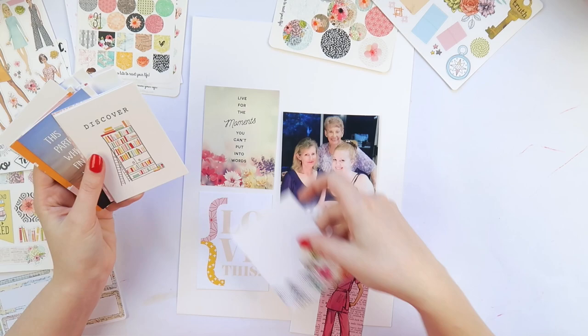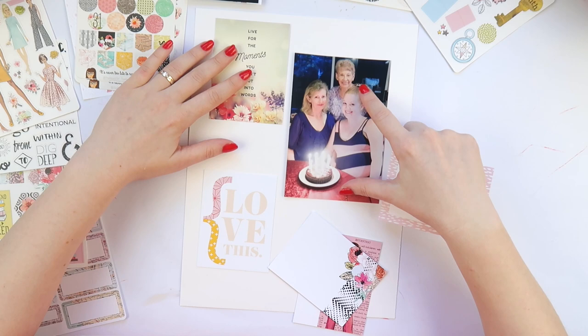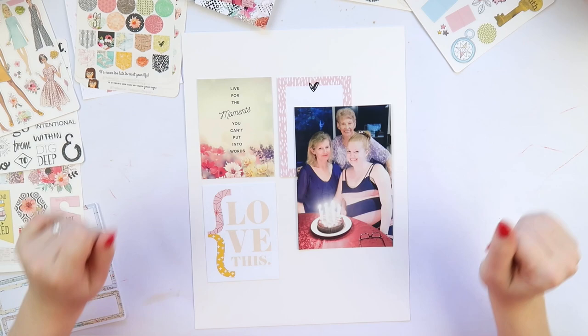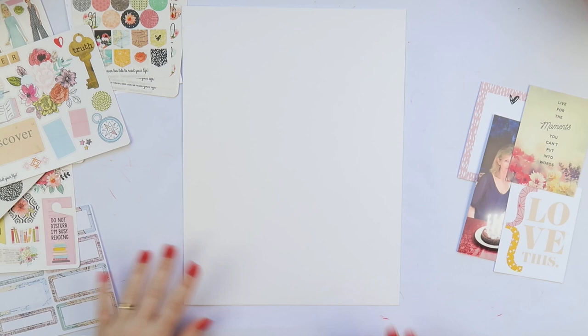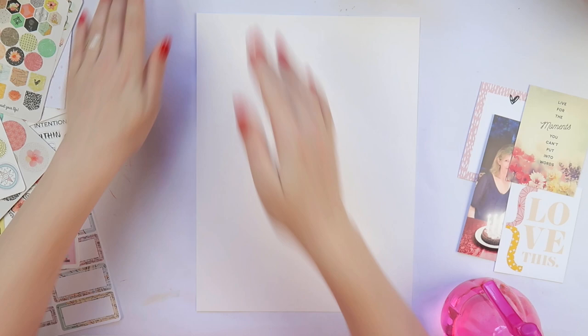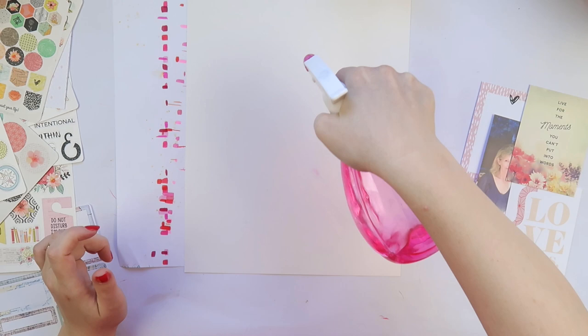It comes with lots of stickers — tons of stickers — and these little cards which are perfect for pocket pages, but I'm deciding today to use them for a layout, something a little bit different. This is a photo of three generations: my mum, my nan and I at my birthday this year. Yes, this year, because I'm very pregnant. I decided to do a kind of off-centered grid-esque type layout. These little cards are also perfect — I can't wait to use some of them in my journaling as little tip-ins. They've got really nice quotes and are very motivational. I'm using my basil marshmallow cardstock which is really great for mixed media.